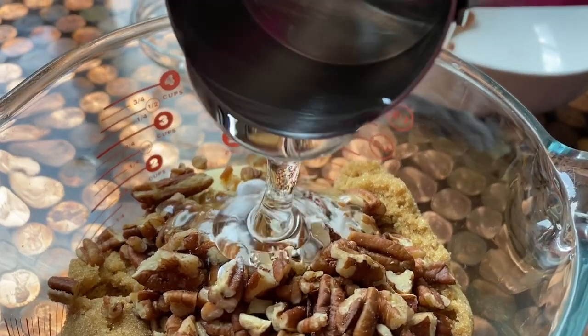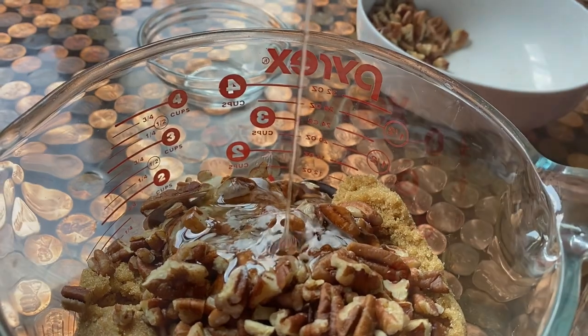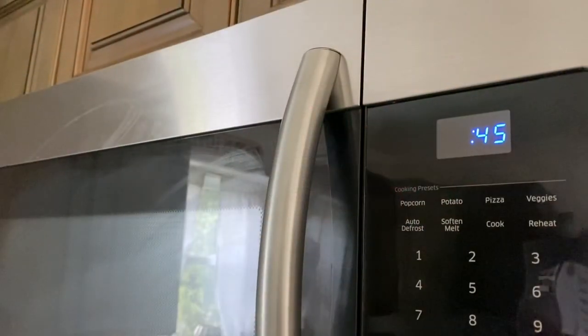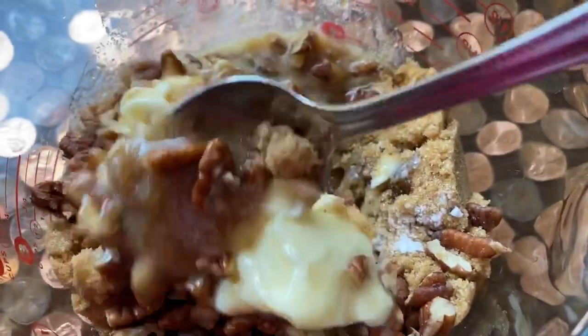For the first round, we're only microwaving for 45 seconds — basically just to get that butter nice and melted so you can begin to stir it around. Once it's melted and you stir it around, you're going to start to feel like you can do this, and this is what it's going to look like before you put it back in the microwave.